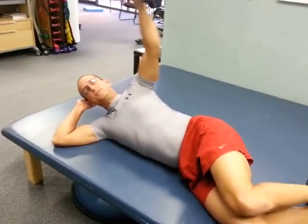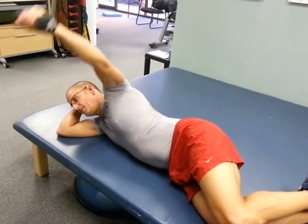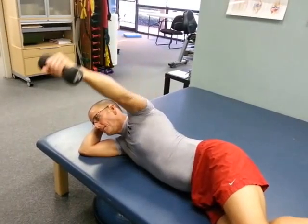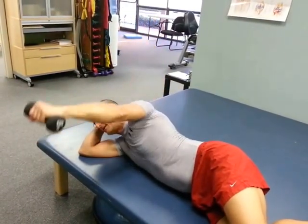Try not to get too much rotation in your body. We want to stay directly on your side so it's lifting straight up to the ceiling. Squeeze your shoulder blade back down, lift and squeeze, and back down.